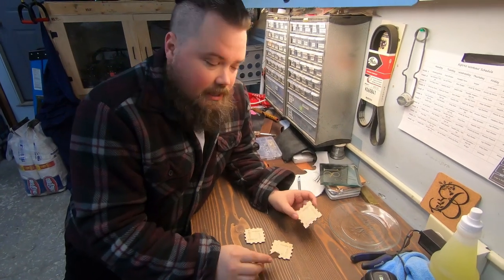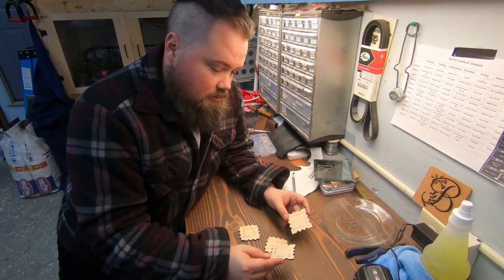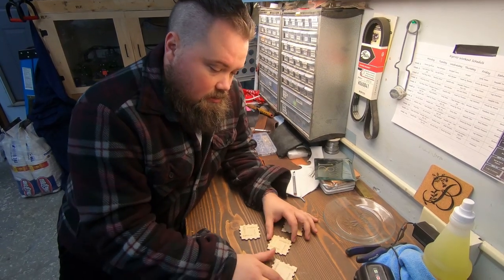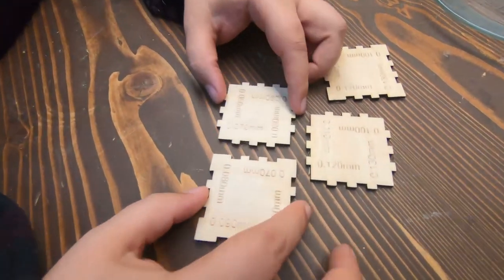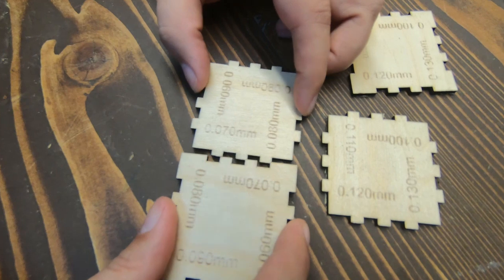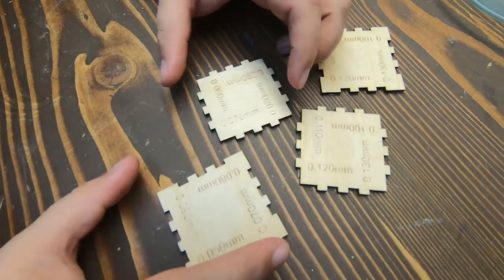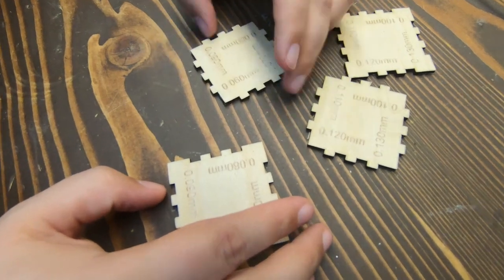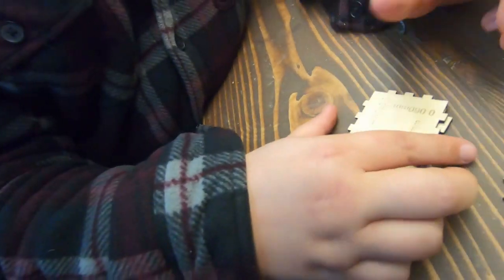Here we have our four test cuts. You'll notice that we've got matching numbers on each side — those are the ones we're going to put together and see if they fit. You'll notice that one is way too loose, so we need bigger. We'll try the 0.8s — a little better, still too loose.